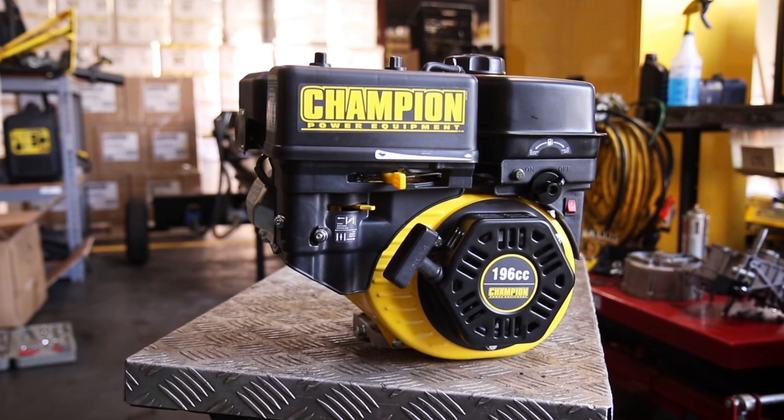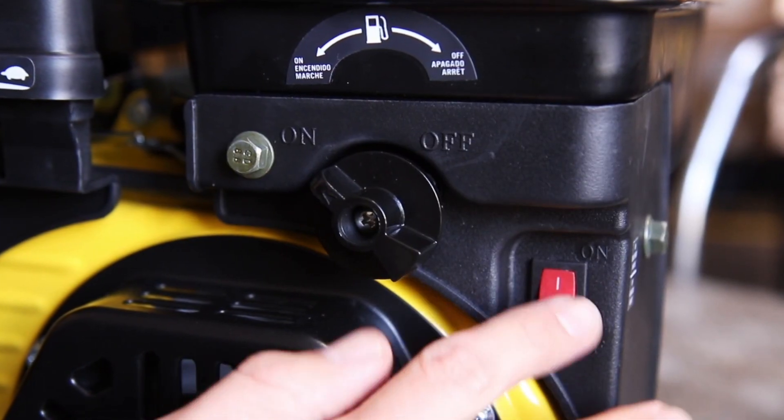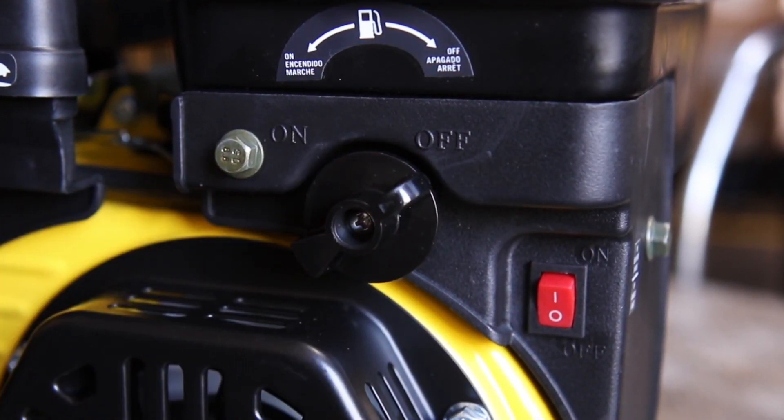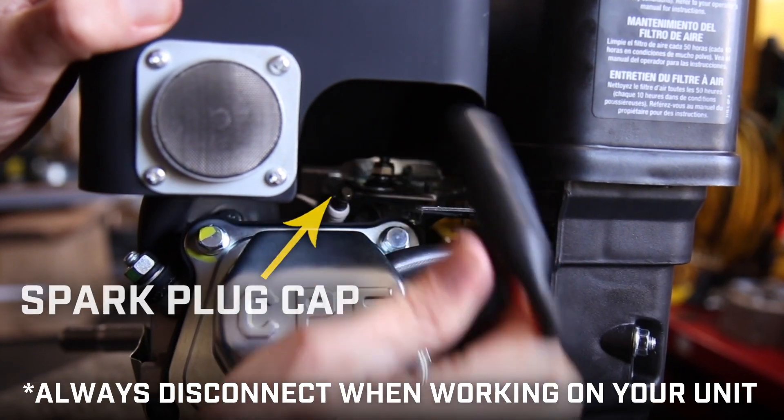Always turn off your engine and let it completely cool before working on your unit. Ensure that the engine switch and fuel valve are in the off positions. Remove the spark plug cap and always leave it disconnected while working on your unit.